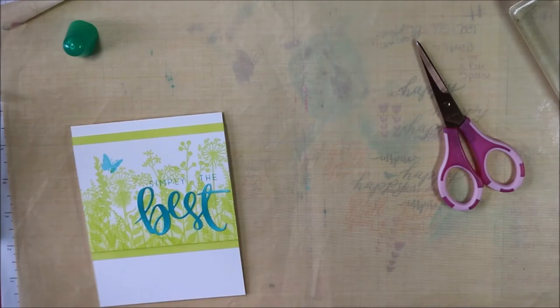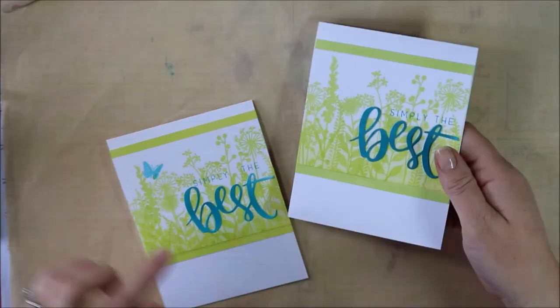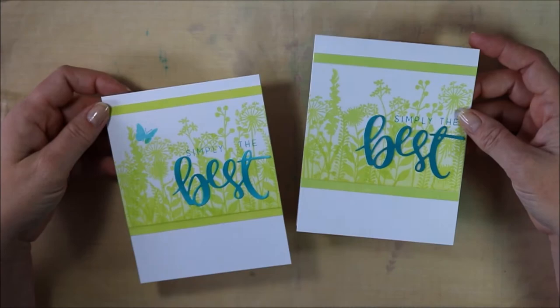I just used my two-way glue pen to adhere those pieces that I die cut earlier. And here are my two cards — you can see both of them are really pretty. I think the one on the right would work even better as a masculine card. It's kind of neat to go either way.